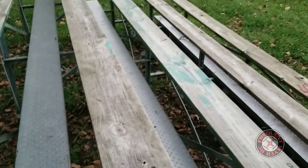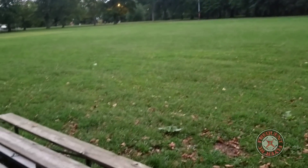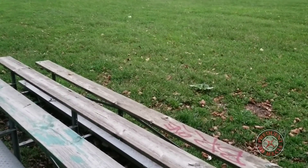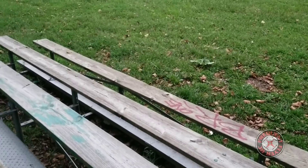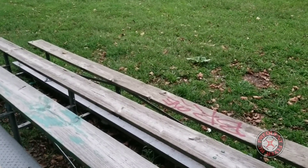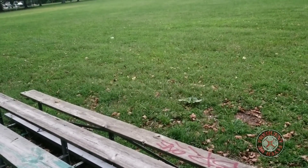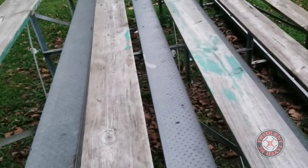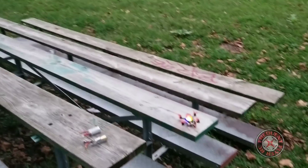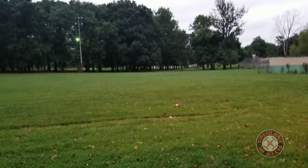Before we leave, I wanted to see if this thing flies on 2S. So I have this 650 milliamp hour 2S GMB battery. I'm going to fire this up real quick and see if it even takes off. I know the Babyhawk R 3-inch does fly with 2S. Seems like it's going to fly — yep, it's flying! Let's see what kind of punch we get with a 2S.